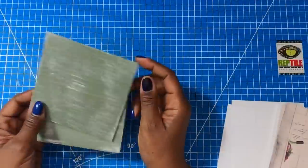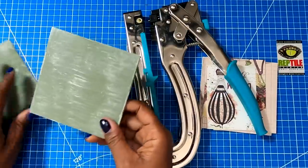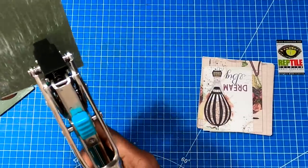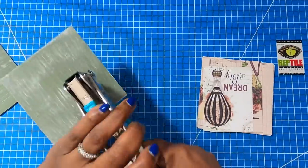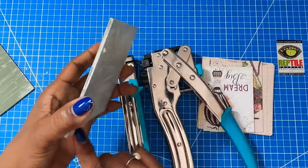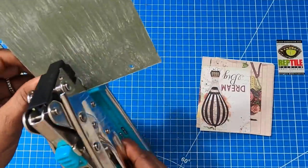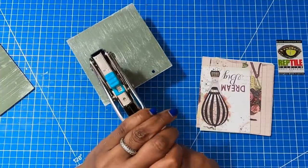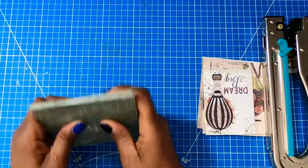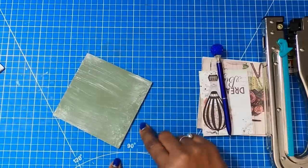Now that my Mod Podge is dry, we can start putting the book together. I'm going to use my Crop-O-Dile to punch holes in the wood — and believe it or not, it actually punches through this wood. I have it set on the three sixteenth setting. Just put a little bit of pressure and the Crop-O-Dile will punch through — the wood is about one eighth of an inch thick. Then I'll come to the other end and do the same thing. I'll stack one piece on top of the other, take my pin, draw circles to mark where I need to punch on the second board.